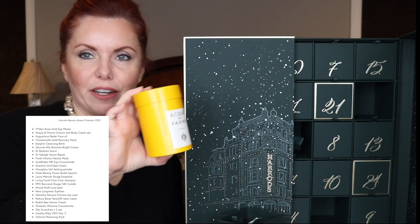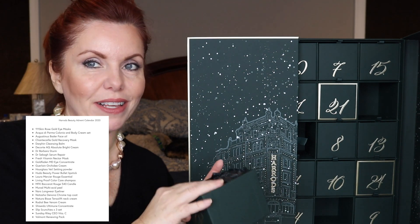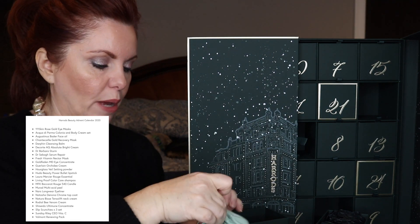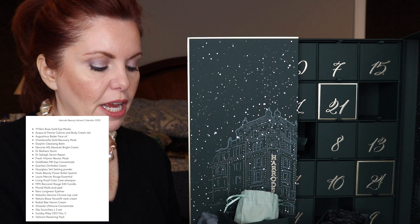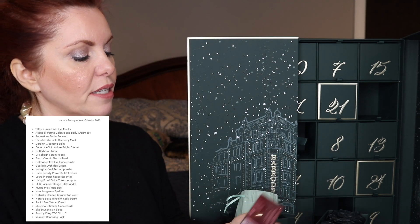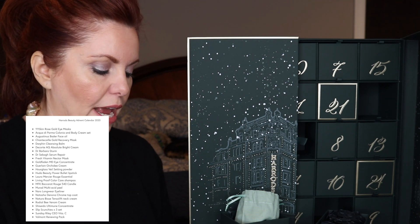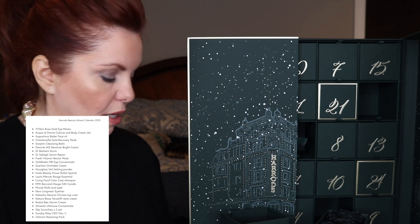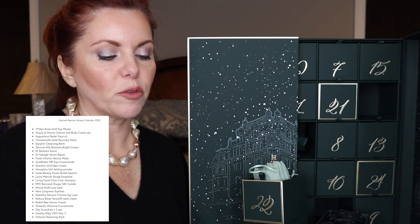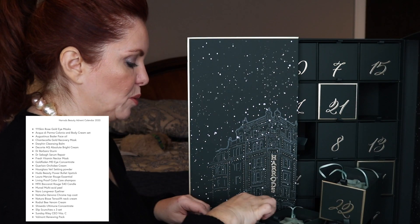This alone would be a very expensive gift, and honestly if you don't wear Acqua di Parma you could easily give it to somebody. Each one comes in a little bag with the Harrods logo on it, and each one is wrapped in the green Harrods paper. These are the Slip pure silk skinny scrunchies in purple and lilac shades — really pretty. I love the Slip silk products; I have their pillowcases and scrunchies. They're great for your hair because they don't snag or irritate. There's also the Valmont Prime Renewing Pack.